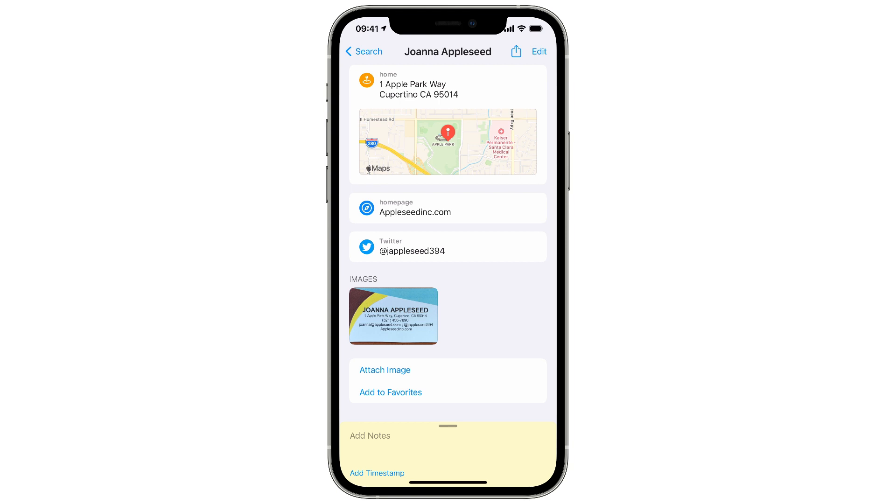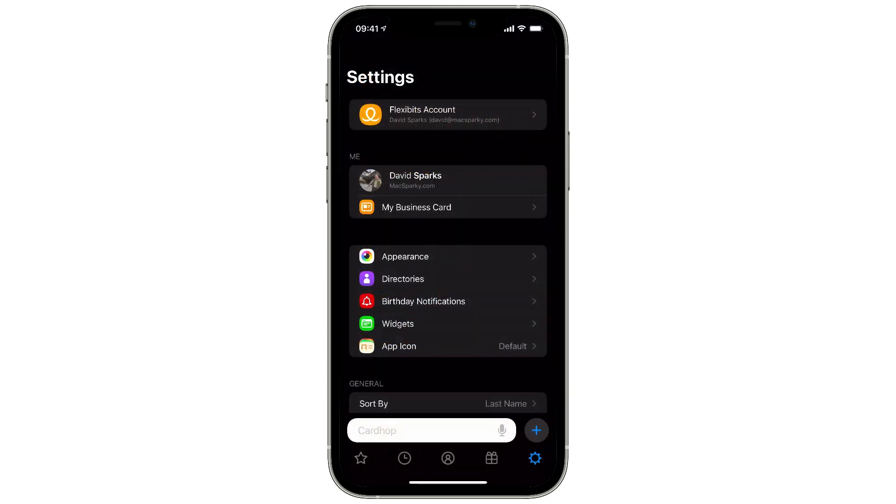I love having the ability to scan and import data from business cards right in the Cardhop application. There's one more clever trick you can do with this feature, and that is scan a name and address from a piece of letterhead.